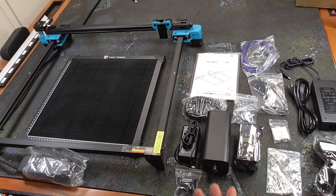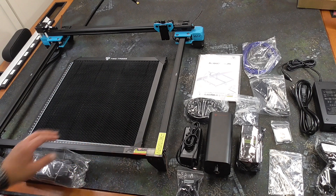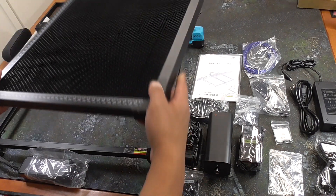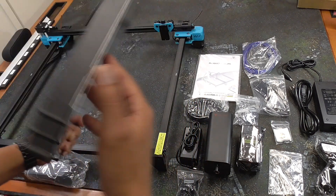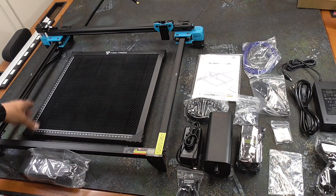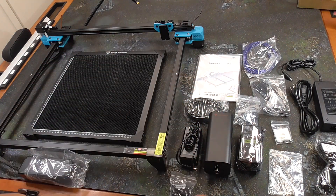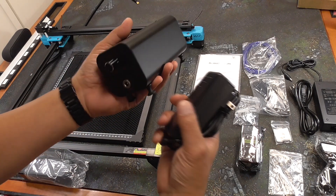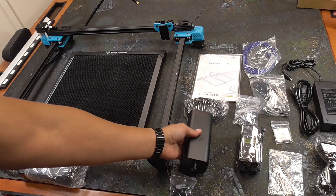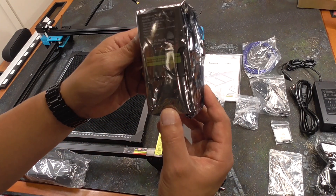All right, so this is everything that came out of the box. The frame is already put together, so you're going to save time on that. It came with a honeycomb bed, which is awesome — typically you have to buy this separately. It looks like they have a steel plate underneath that is removable so you can clean out the bits that fall through. We also have screws to hold things down onto the honeycomb, and an air assist is included.